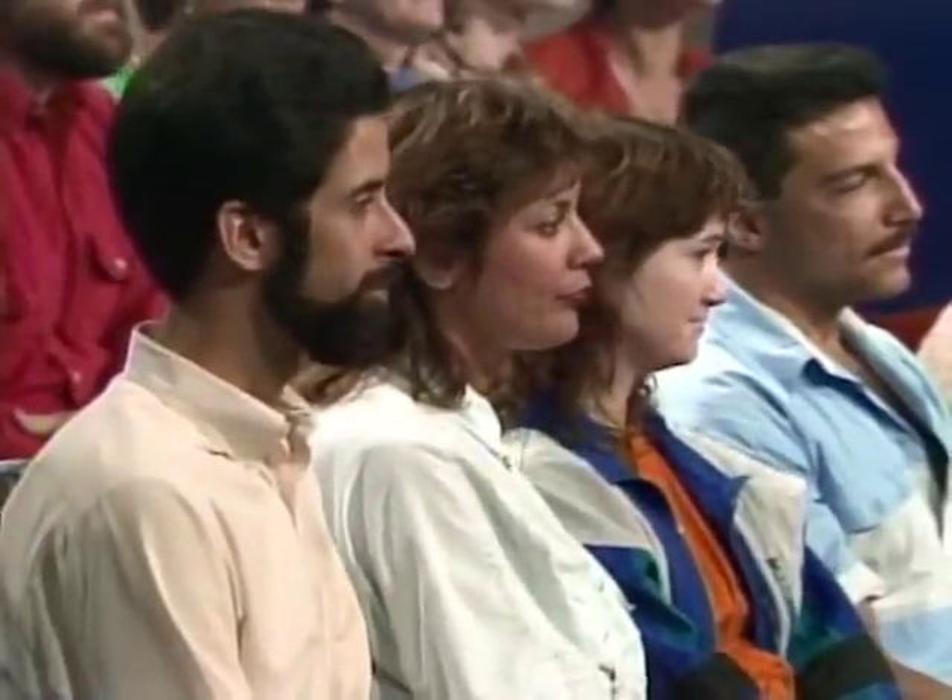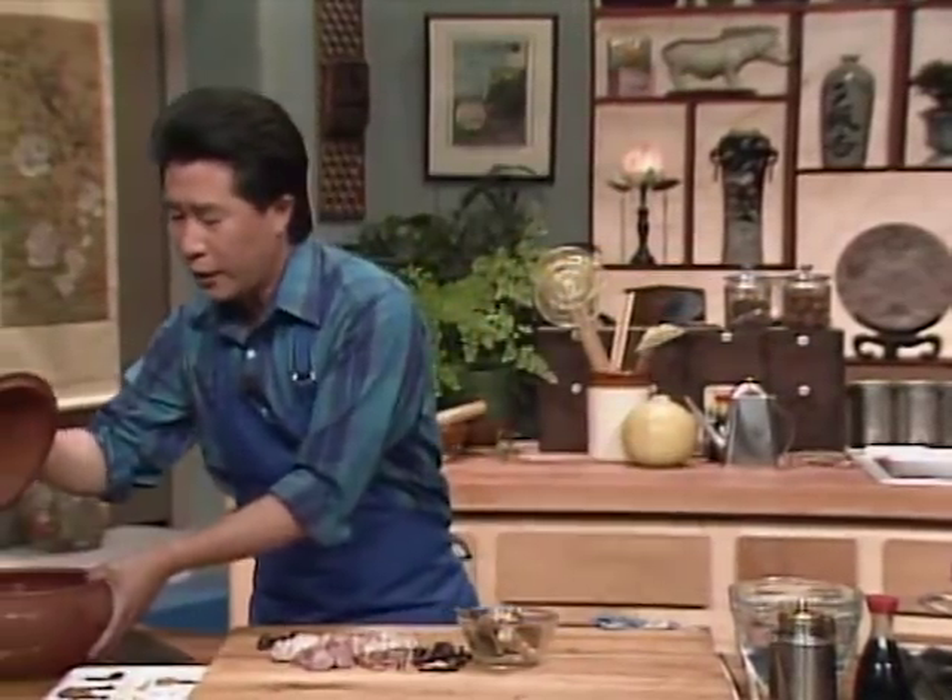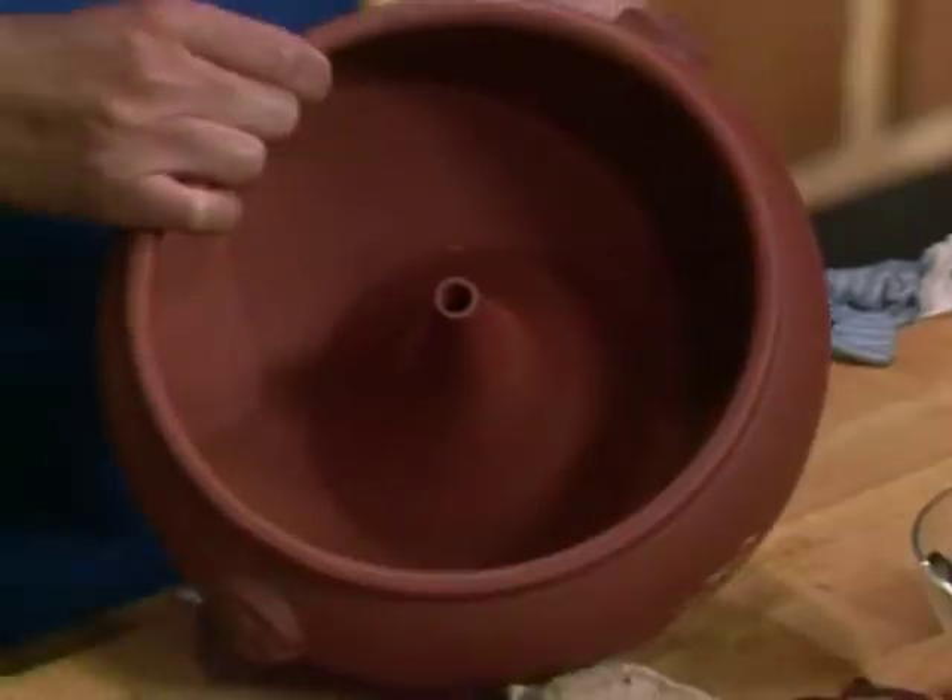Everything you see in Chinese restaurants has a different composition of minerals, vitamins, and iron. So if you put the right things together, it's good for you. We're going to put all of this into what I call the Yunnan air pot — a 'one-lamb-four-wall' pot. It looks like this inside — you see the little chimney hole here.